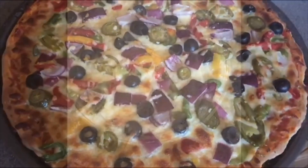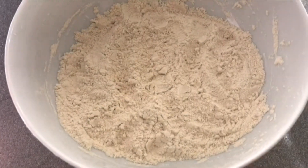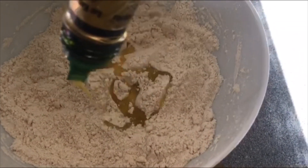For that I need two teaspoons dry yeast, two tablespoons sugar, in a half cup lukewarm water. Mix it well and set aside to prove the yeast. Then in a big bowl I need one and a half cups of chapati flour.